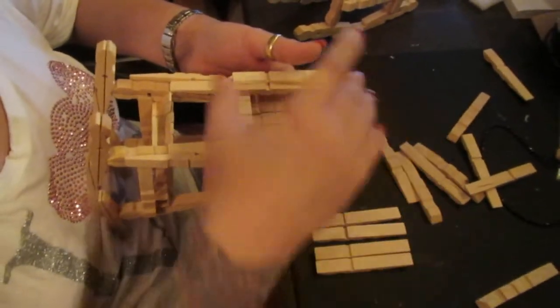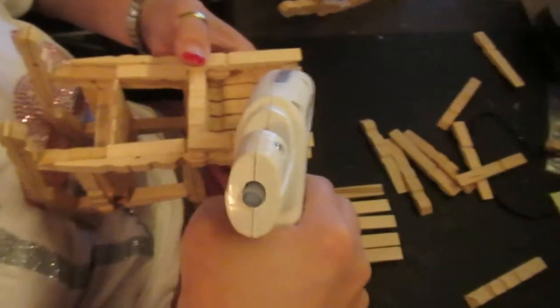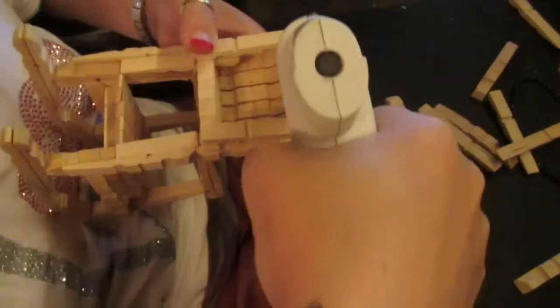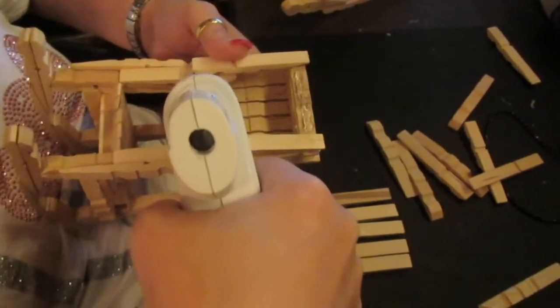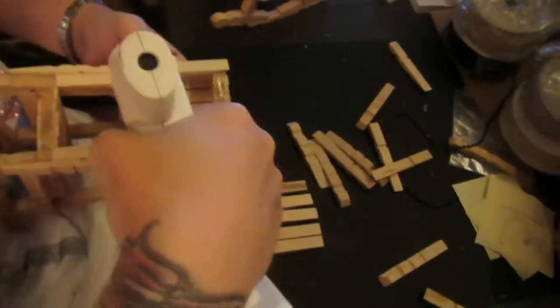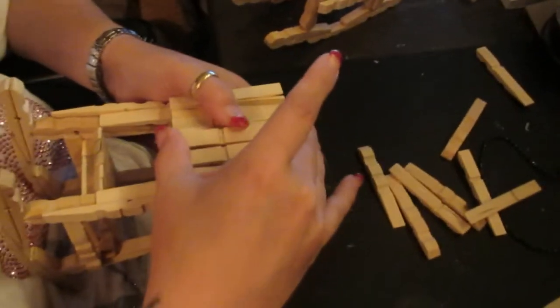I'm going to go off the top and work very quickly. Do not worry about the cobwebs — it does not matter. Your heat gun will take care of that next; it's part of the structural process.